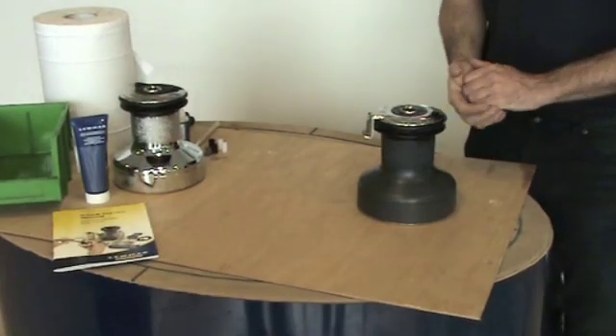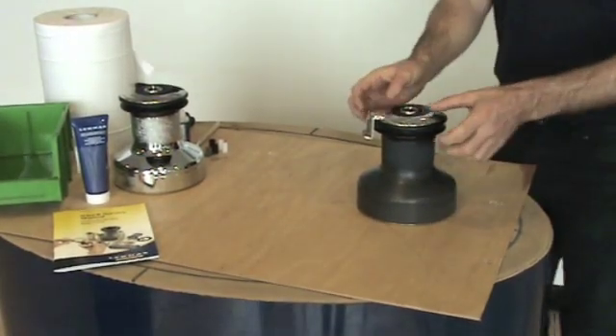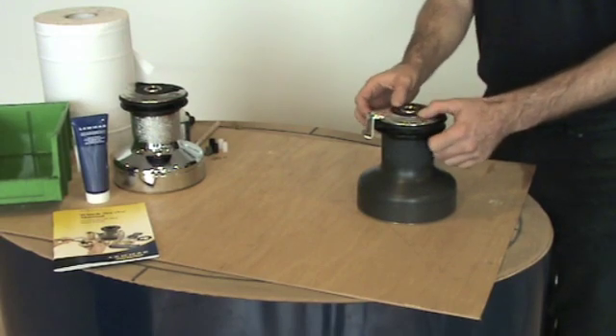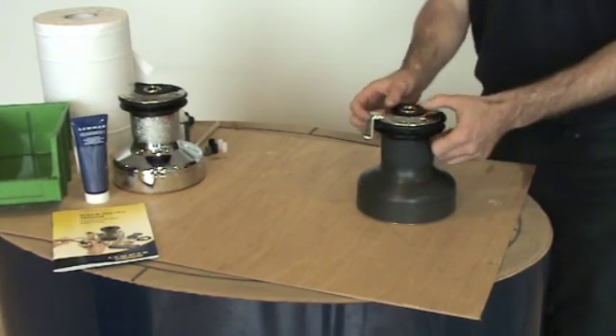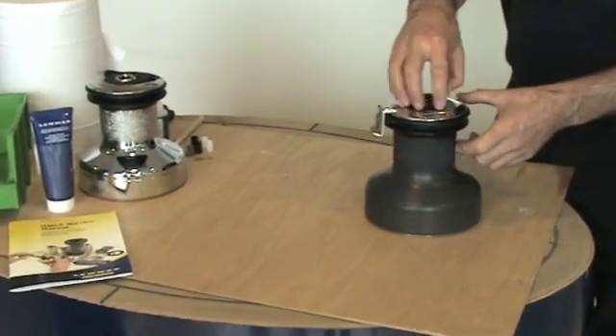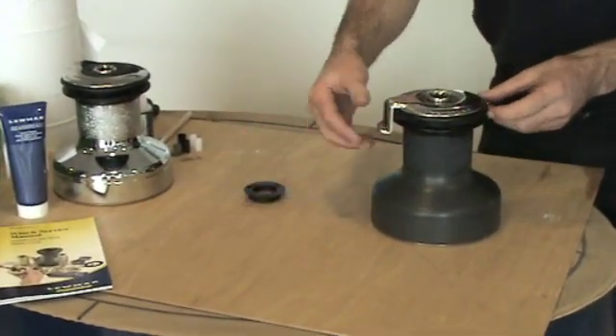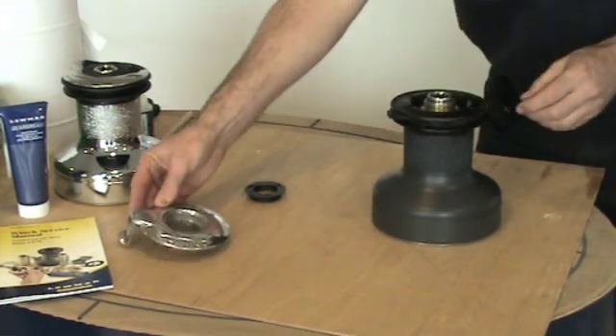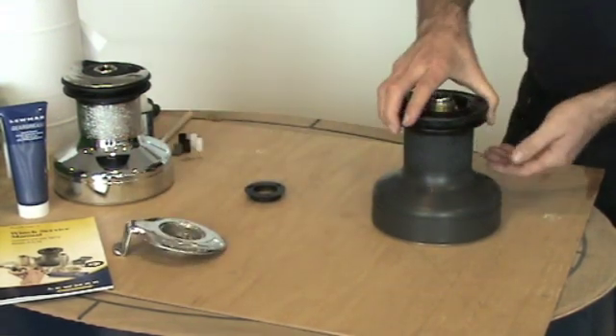To start servicing the Lumar Evo winch we first remove the spin-off top. This should only be hand tight when applied so it should be easy to undo. Then remove the feeder arm. Then remove the drum.